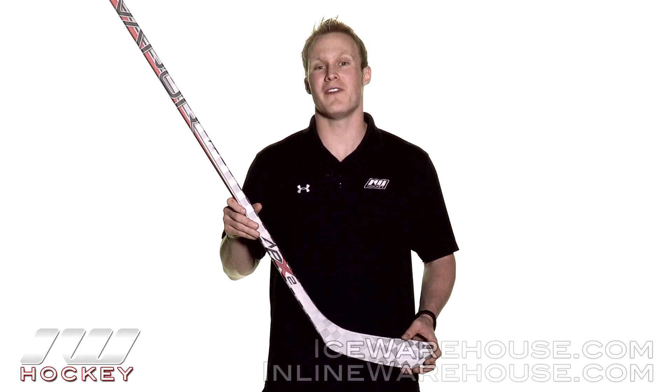Hey guys, thanks for stopping by the warehouse. My name is Chase. Today we're going to be doing a quick review on the Bauer Vapor APX2 Limited Edition hockey stick.